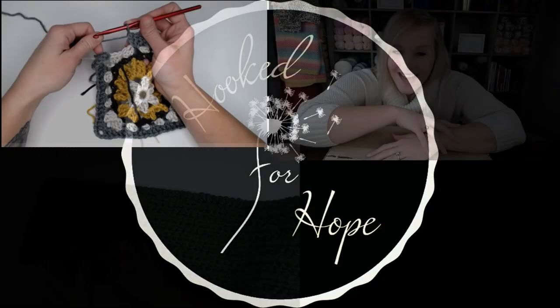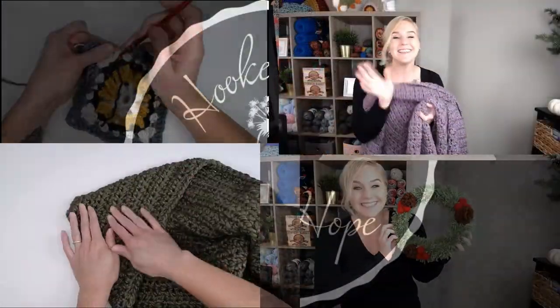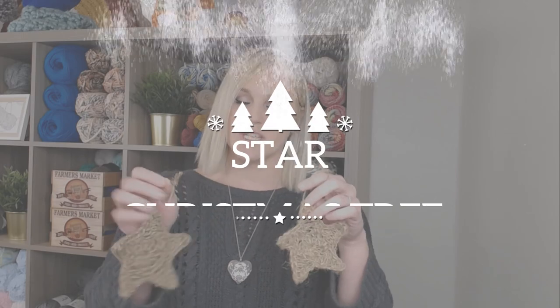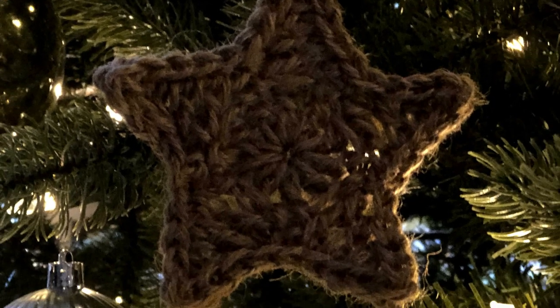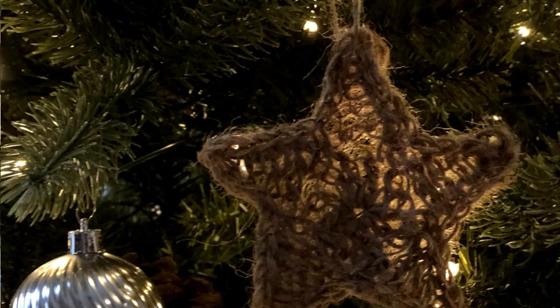Let's make Christmas star ornaments. Hi guys, welcome back to my channel. My name is Tiffany Hanson. Thank you so much for joining me today. In this video, I'm going to show you how to make star Christmas tree ornaments out of twine. These are so cute and they look very vintage, very farmhouse, and they have this beautiful homey appeal to them that is so special.